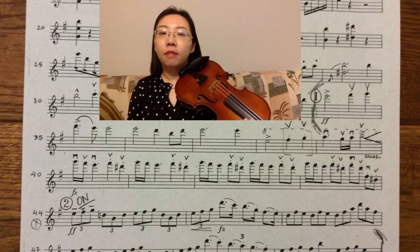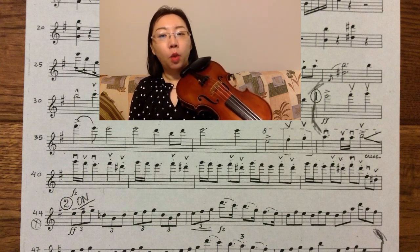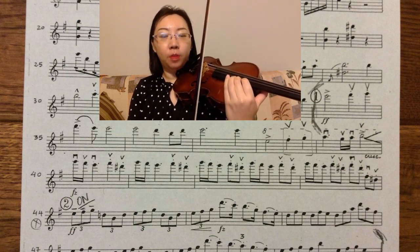I will stay on that position to make the intonation more stable and secure. From measures eight to ten, my fingering is one, two, three, four for D sharp, E, F sharp, and G.